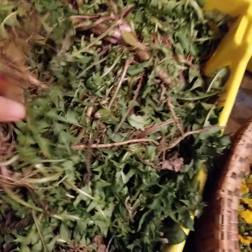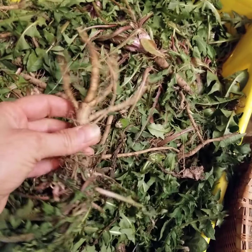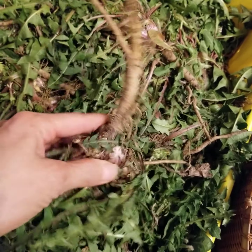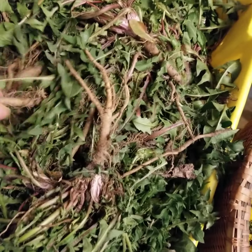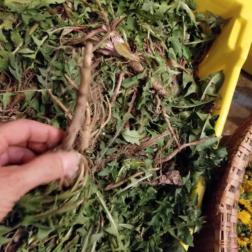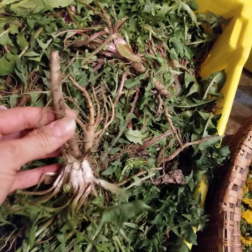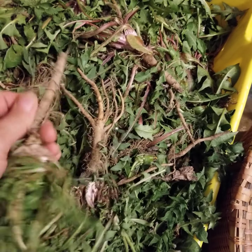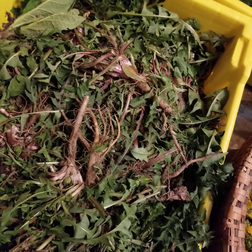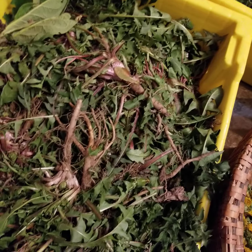The roots were really nice — quite big for one-year dandelions. Of course they were in the greenhouse all winter. I could have dug them up if I was hungry, but they are a great staple food. I did a video last fall on dandelion roots and tincturing them.